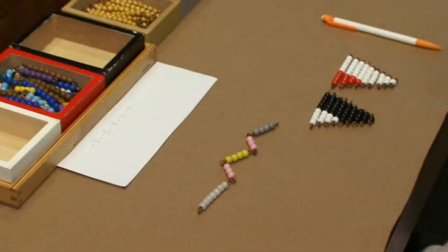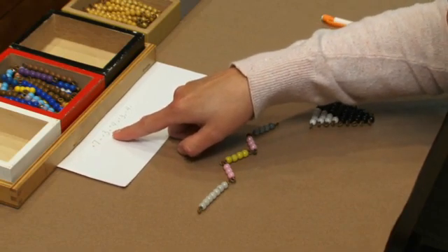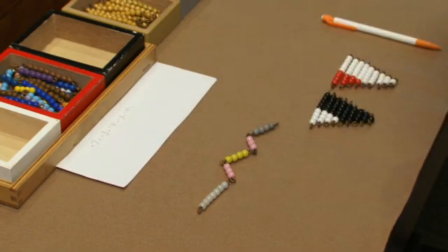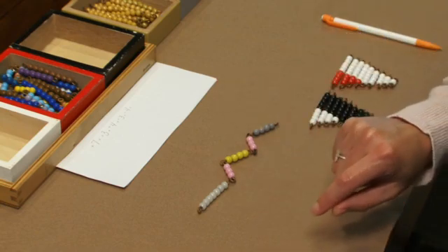This is subtraction of signed numbers. We have the equation positive seven plus positive three plus positive four plus positive three plus negative four. I'm going to have the students lay that out with the snake, the negative snake material, and then we'll start using the snake to exchange and come up with our answer.